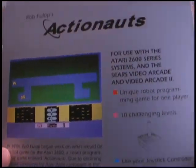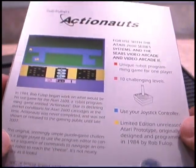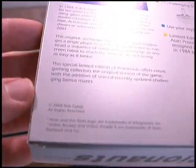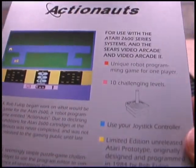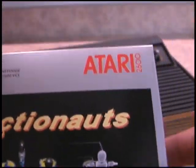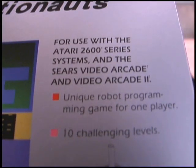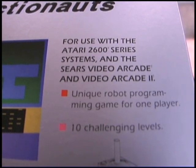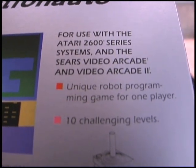Games today are released in those plastic cases where they keep CDs, DVDs, Blu-rays, whatever. And this just brings back a whole feeling of nostalgia from the past. And it's really nice. For use with the Atari 2600 series systems and the Sears Video Arcade and Video Arcade 2.